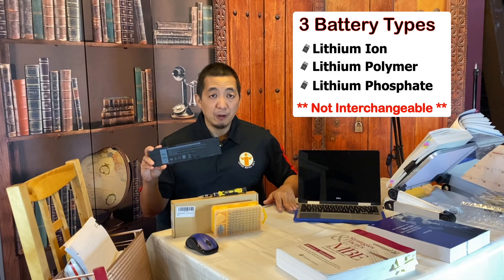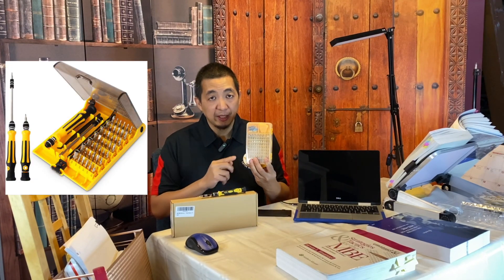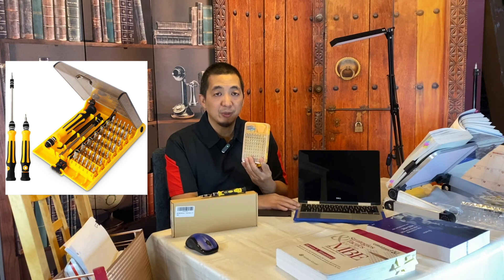I suggest taking off the bottom cover first, checking what battery you have, then buying it. Before removing your battery, make sure you have some precision tools with you, because you're going to need small screwdriver bits to remove the small screws on the laptop. Don't use regular size screwdrivers because you might strip the screw heads.